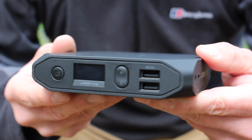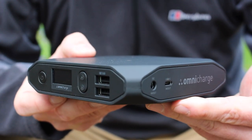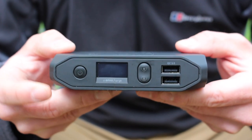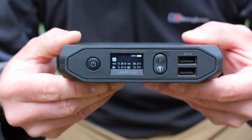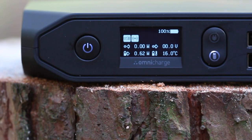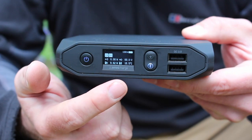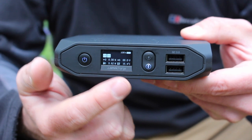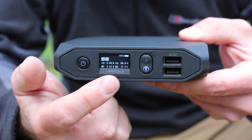Operating the device is really straightforward, even for a technological Luddite like myself. To turn the unit on you just hold down the on/off switch for a couple of moments. You can see the OLED screen power up, which is really useful. On here you've got the wattage output, a temperature gauge — the unit won't overheat; if it gets too hot it'll switch off — and an indication of how much power is left as a percentage.